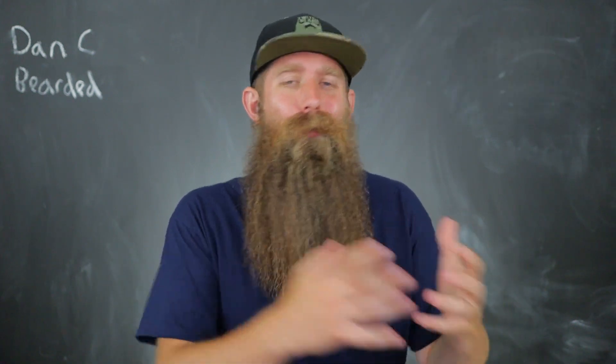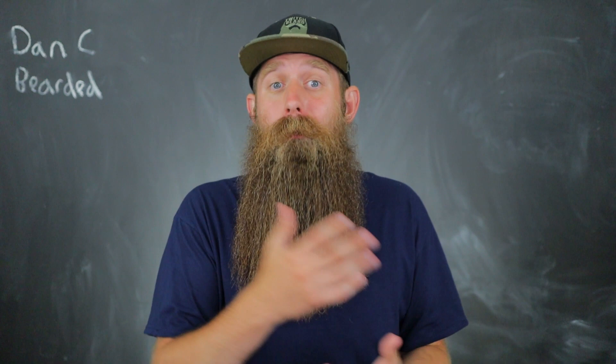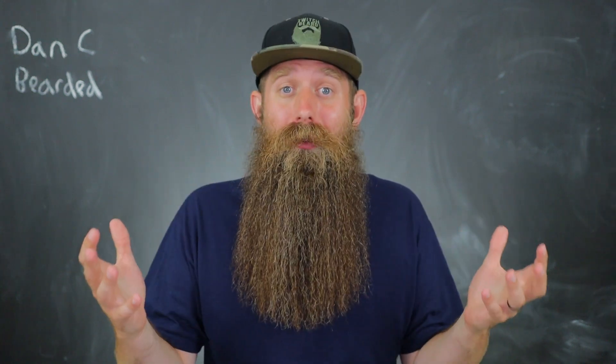Let's talk about heat — styling your beard with heat or not. I've really been mixing it up lately. It's probably been close to 50-50 the amount of days that I use a blow dryer on my beard and days that I do not. There are pros and cons to both of those things and that's what this video is going to be about today.